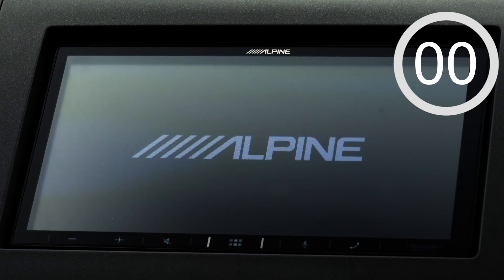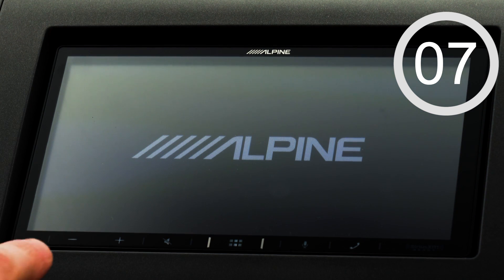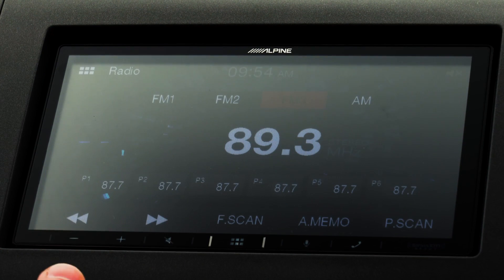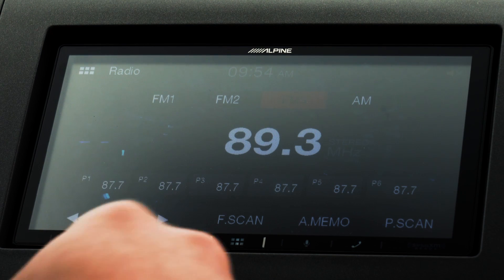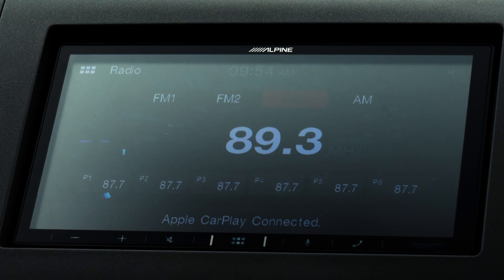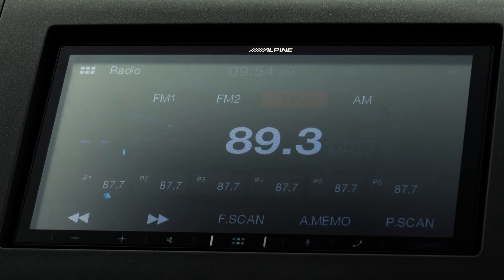Now we're actually in the vehicle. I'm just going to go ahead and start up the car so you can get a really good feel for what these menus will look like. During this process you're going to see the Alpine logo for about 10 to 15 seconds and then the menus will boot up. Just to touch on something real quick — these are capacitive touch buttons, so with these you'll be able to adjust volume, there's a mute button, a home button, a voice assistant button which enables Siri or Google Assistant, and there's also a phone button that lets you quickly access your phone with just one touch.